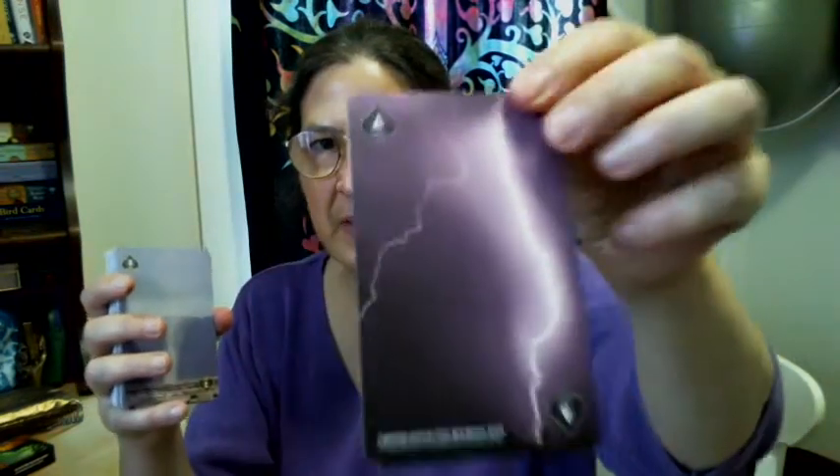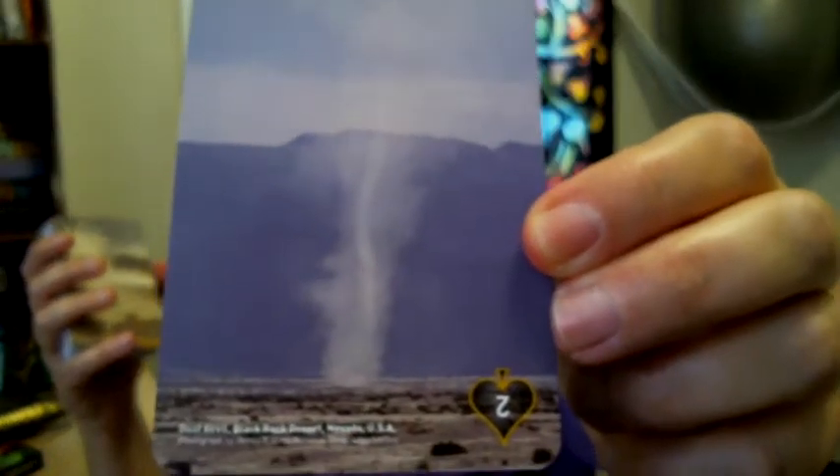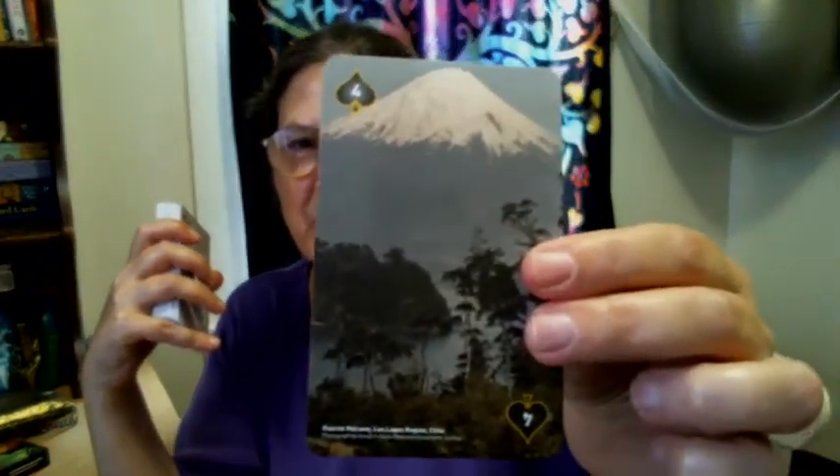I suppose I could just show you up close. This is not the only lightning card. So these are forces of nature, landscapes. Okay, there's a whirlwind there, a dust devil. Let's think Yellowstone — I think this is someplace in Chile, but I love that. I don't know what association there is with that, but this strikes me as a sacred mountain card. Forces of nature, the geysers — we have Old Faithful in here also.